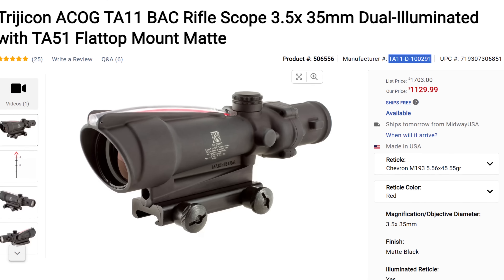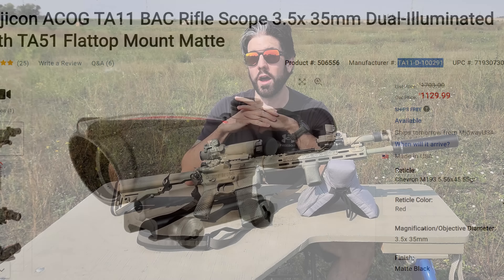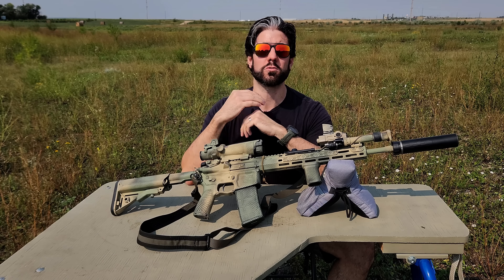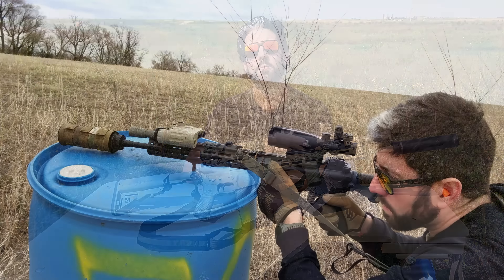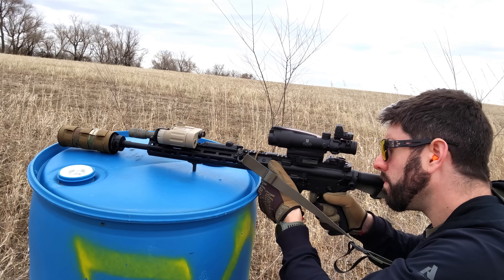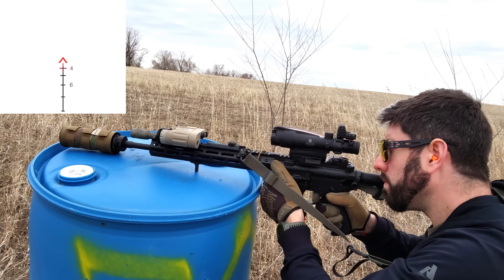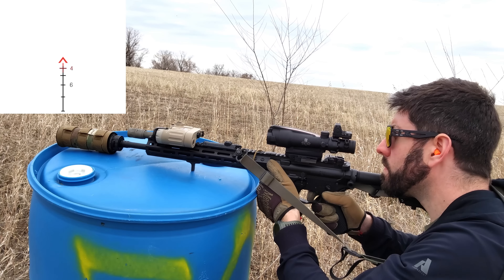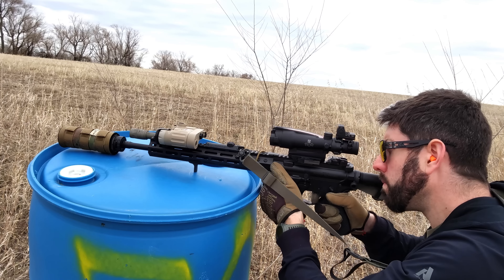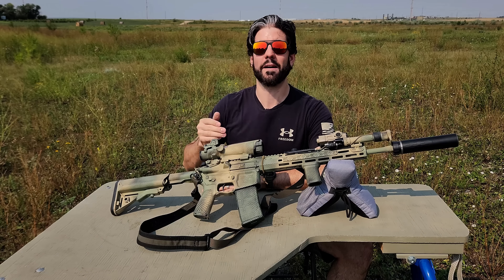This is the Trijicon ACOG TA11-D-100291, which is their 3.5x model as opposed to their usual 4x model. The reason I went with that is because it has much better eye relief, which allows for getting behind the optic more easily, and it came with the M193 Chevron reticle. The M193 Chevron reticle is specifically designed to work with M193 ammunition coming out of a 16-inch barrel AR, which is exactly what we have here.